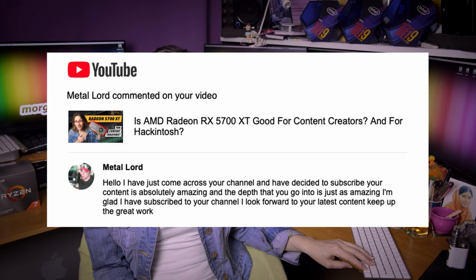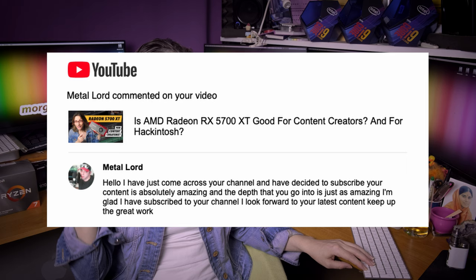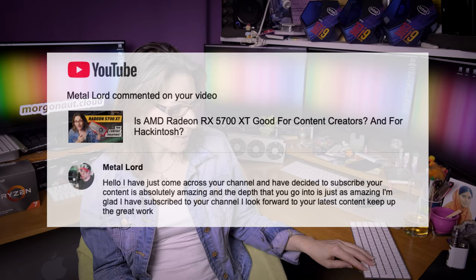Craig AK says: RIP Linus and Anthony, she is the future — that's nice. Metal Lord just came across my channel and decided to subscribe: your content is absolutely amazing, the depth you are going to is just as amazing. I'm glad I have subscribed, I look forward to your latest content — keep up the great work. Thank you very much.